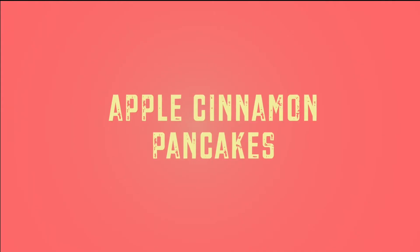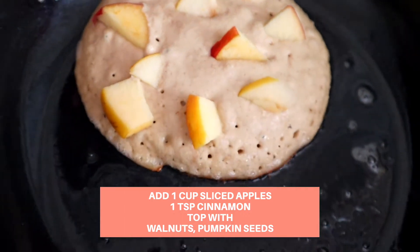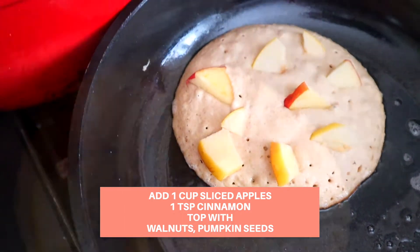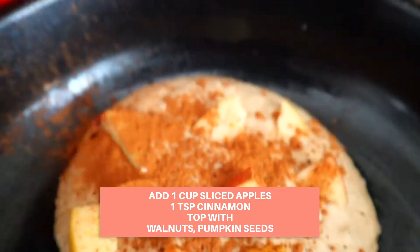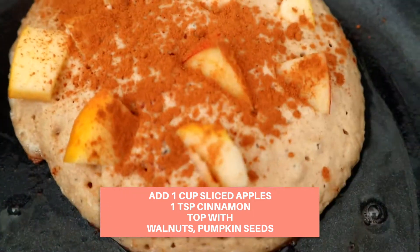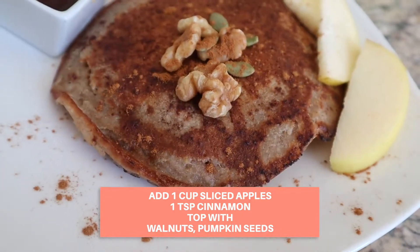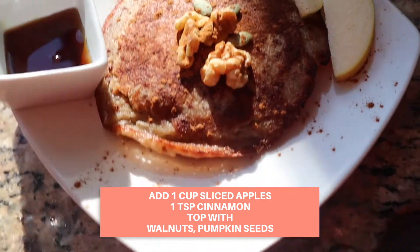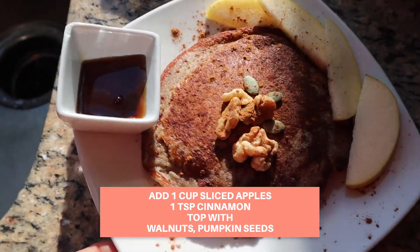For the apple cinnamon variation, I add a cup of sliced apples — I slice them up, chop them up, and put them in the batter. I add a teaspoon of cinnamon and then top them with walnuts and pumpkin seeds. I added the cinnamon and now this bad boy is ready to flip, topped with apples, walnuts, and pumpkin seeds.